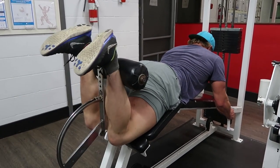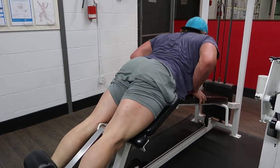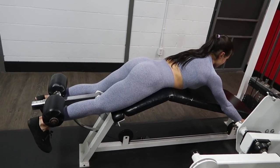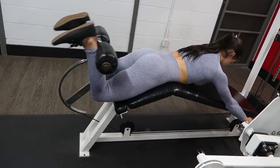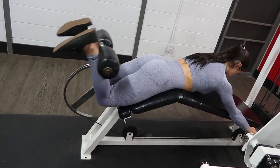You want to think about driving your knees down to the pad and keeping your hips locked in place, as Tessa is doing here. When I start to hit failure my form breaks a little — my butt starts to lift off the pad and I'm using my lower back to get the weight up.